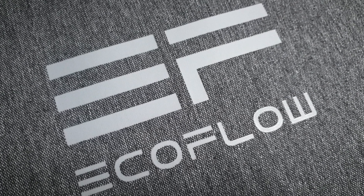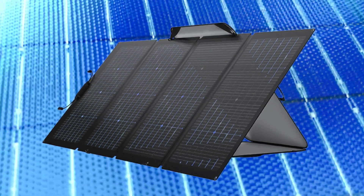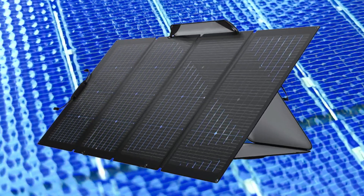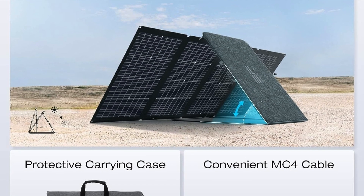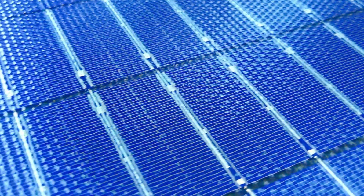EcoFlow panels are heavier because they have a tempered glass layer, offering more rigidity to protect the solar panels. Introducing the EcoFlow 220-watt bifacial solar panel. EcoFlow sent me this 220-watt bifacial solar panel a few days ago. The package weighs 14.0 kilograms, or 30.9 pounds. It contains a gray carry case, which also acts as the kickstand to support the solar panel.